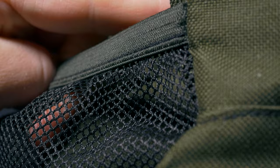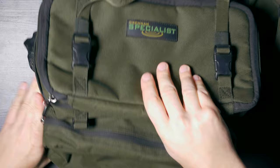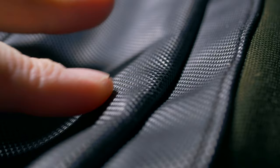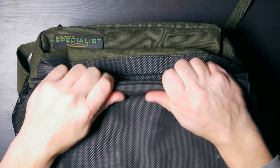Then on the sides, we have two meshed pockets which are elasticated and they are quite generous in size. The bottom is a little bit muddy because I have been using this bag for a while, but it has survived quite well. It's made from a rubberized material which is waterproof, very sturdy and strong.